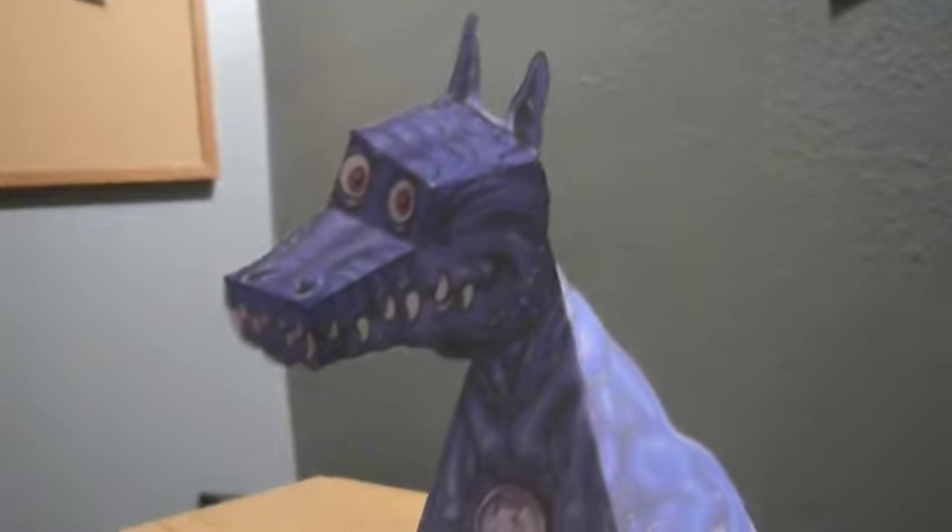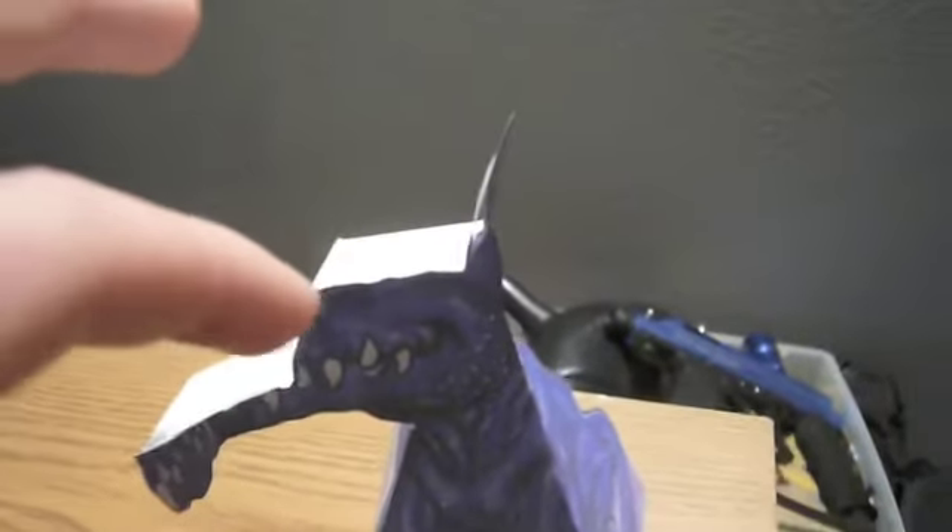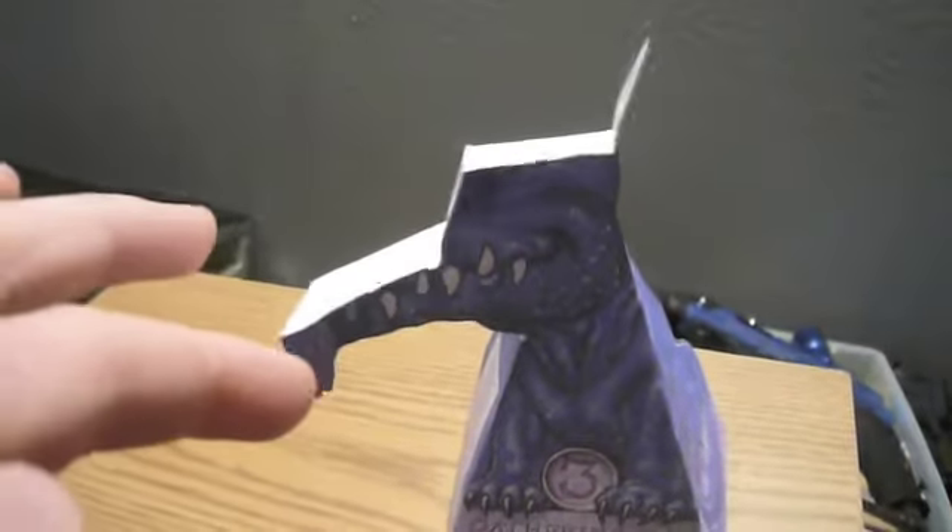So this is what it actually is. See, there are its ears, top of its head here, eyes right in here, the snout there, and its teeth down here.